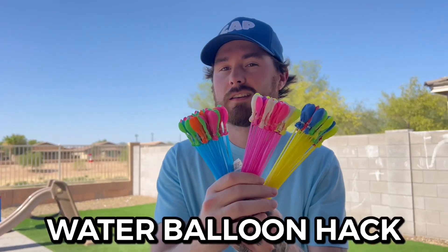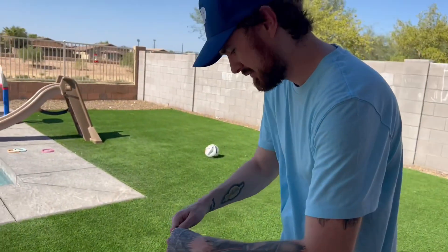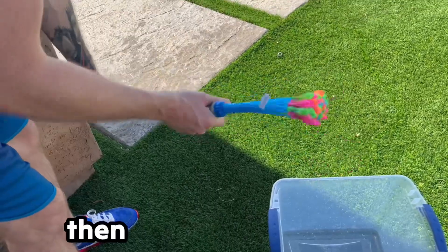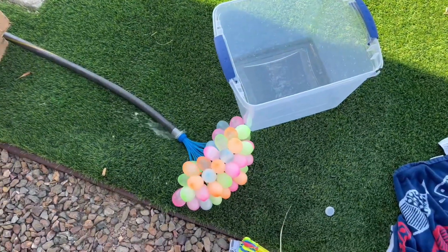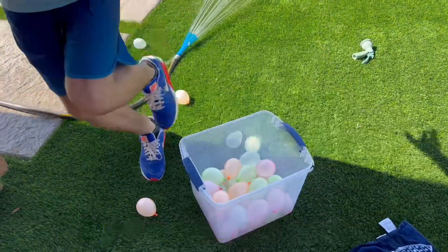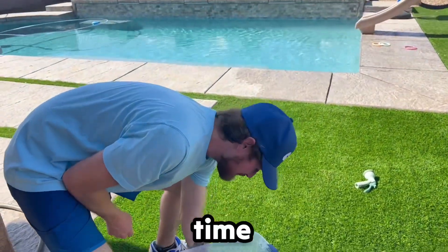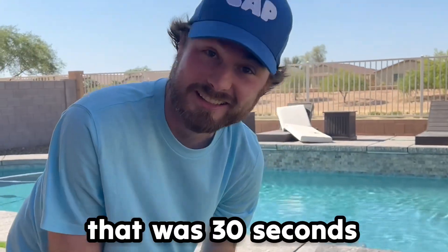The water balloon hack. We got the Bunch o' Balloons — you can fill up 100 balloons in 60 seconds, which is pretty crazy. We're gonna grab one of these and screw it on, then turn the water on. Oh my goodness, look at all these! Let me turn the water off. Look at that, they're all perfectly tied — that saves so much time, that's gotta be like 30 minutes of work right there, all done in about 30 seconds.